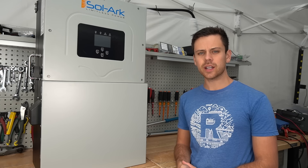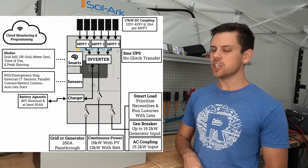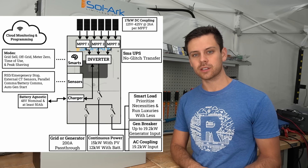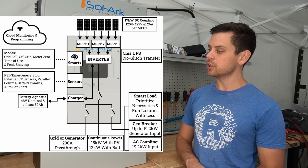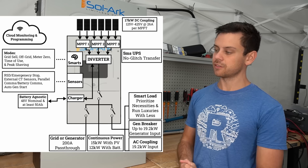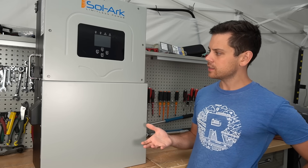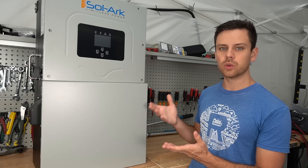It has every grid-interactive feature you could imagine. You can do an AC coupled system, back-feed and sell power back to the grid, time of use, smart loads, peak shaving, and all sorts of cool stuff. It's DC and AC coupled and you can program it to do whatever you wish. I'm pretty sure it's the only one that does everything.